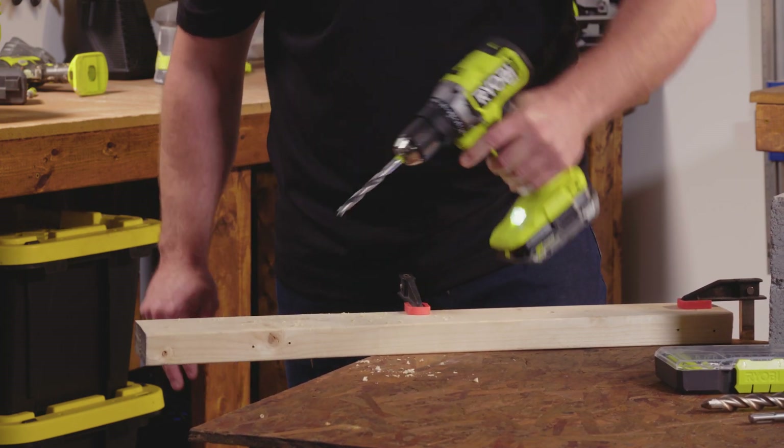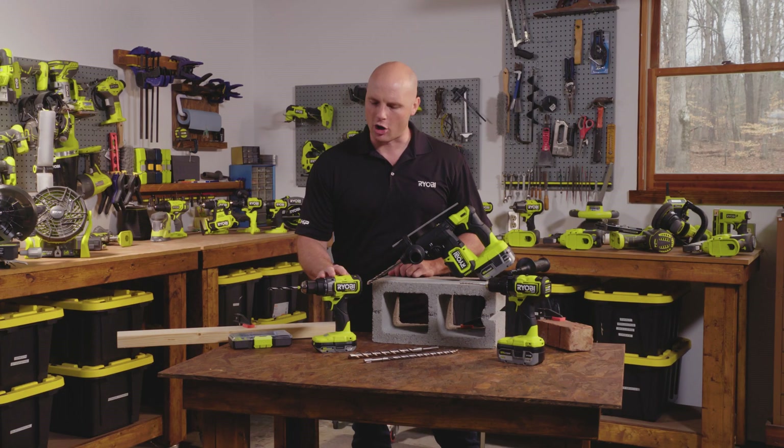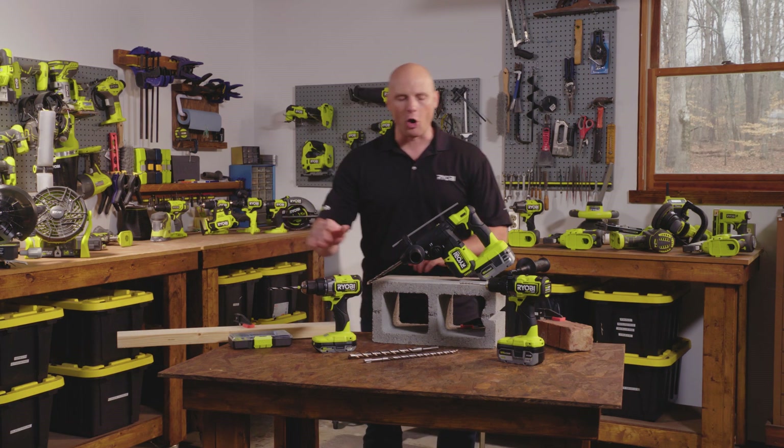It's got plenty of power, it's really well balanced, lightweight but still strong enough to do the job all day long. I keep one of these nearby me in my toolbox at all times.